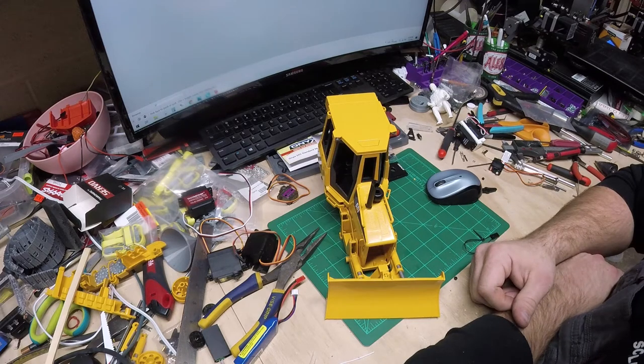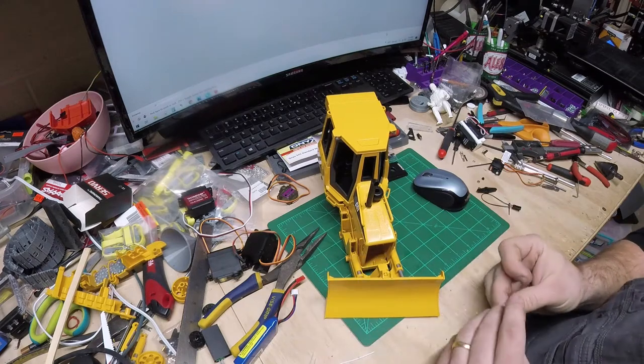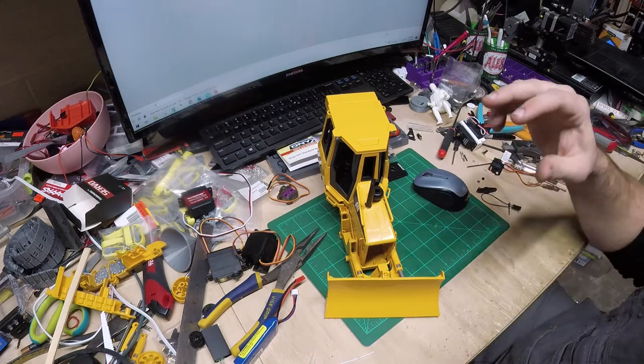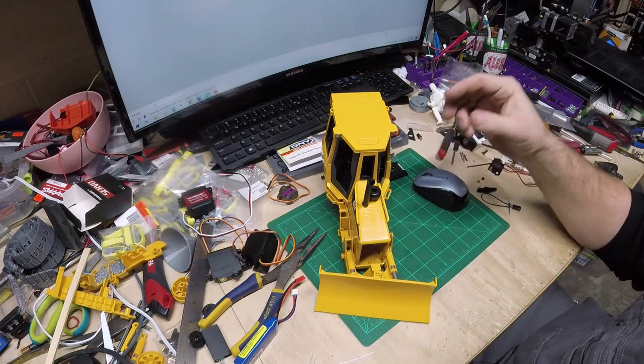This is part two of the Brooder D5 build. Assuming you've watched the first one, thank you for watching. In this video we will go over installing the servos for the blade lift, the blade steer left and right, as well as the traction drive.